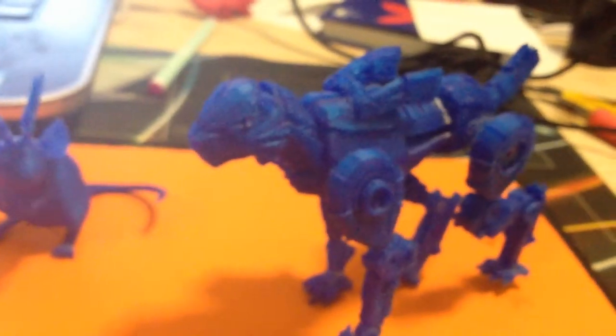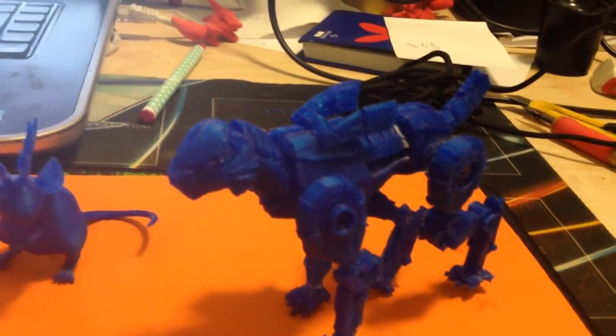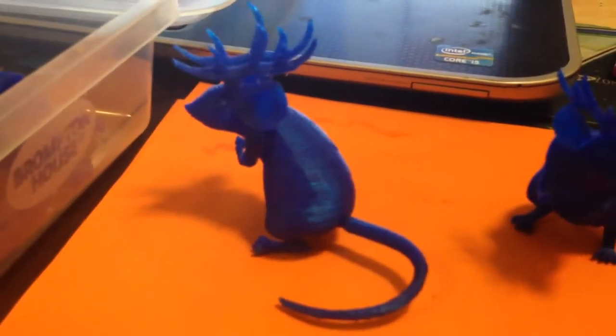And that's my second update. I'm not sure when the third update will be — it just depends on whether the ABS mouse is a lot better than the PLA mouse. Thank you for watching. Bye.